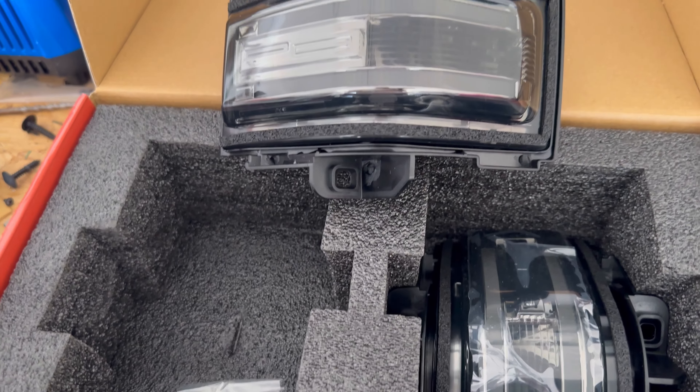Let's go ahead and get them installed. Pull the truck in. Make sure you extend your mirrors out as far as they'll go. We're going to start with the bottom glass. All you're going to need for the whole thing is a seven millimeter socket for the bolts on the inside, a flathead screwdriver, and a trim tool.